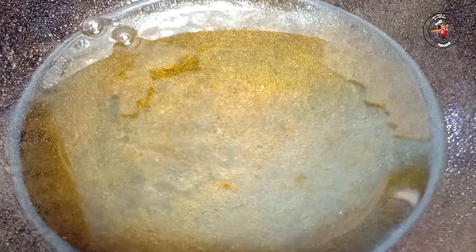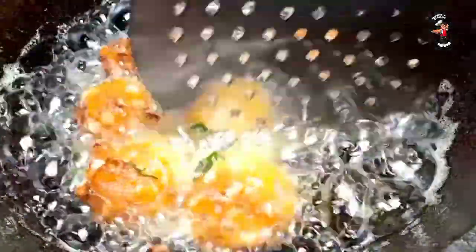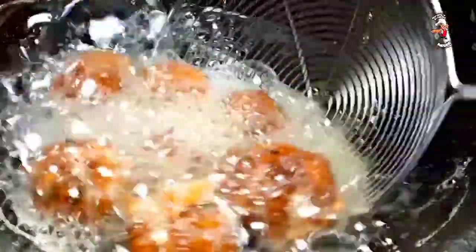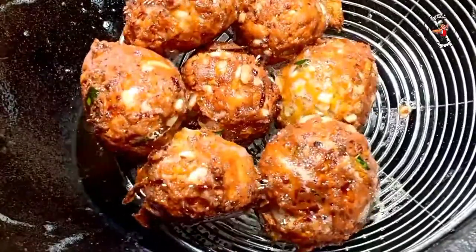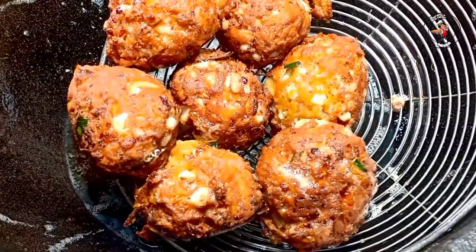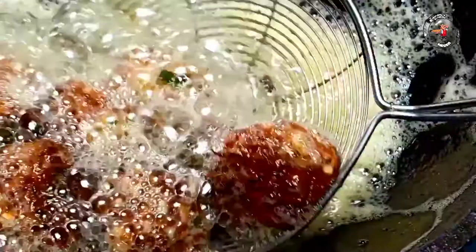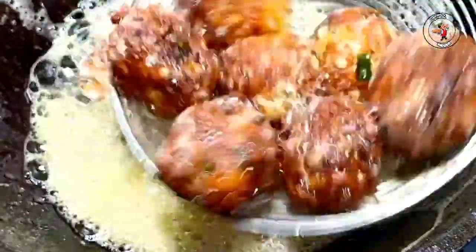Now we are going to make a lot of fries. I am going to make a lot of fries. We will make a lot of fries. Let's fry it.